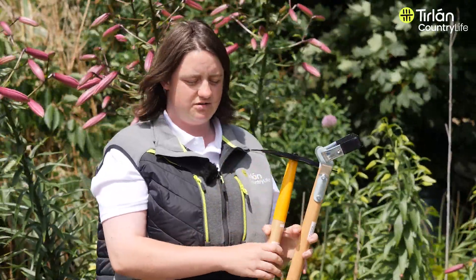Here around potatoes, the spuds will actually grow into the straw as well. When you uncover the straw and your spuds are ready, you'll have nice clean potatoes that can go straight into the pot. Thanks for watching.